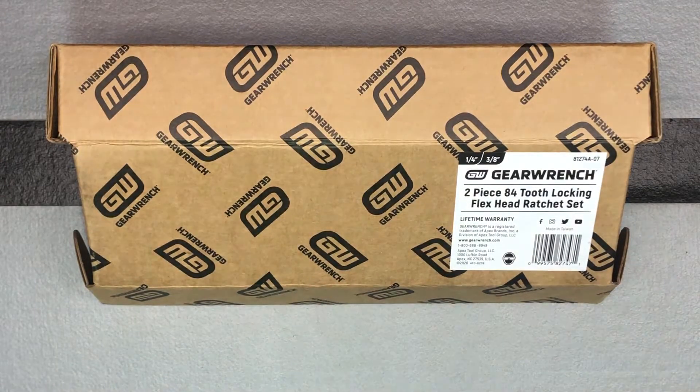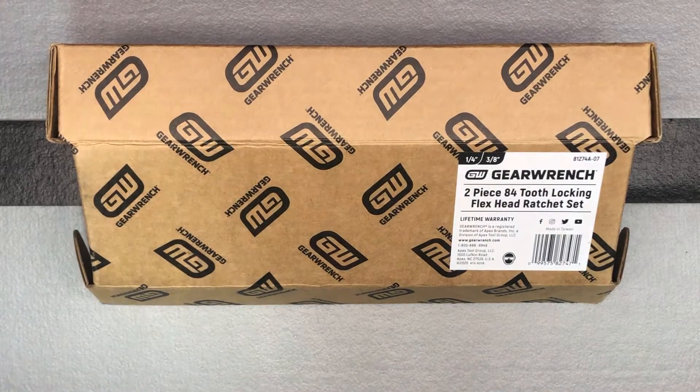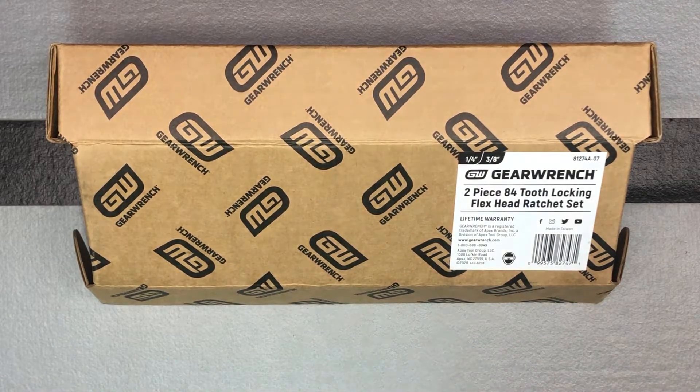Today we're going to look at some GearWrench locking flex head ratchets. Some of you mentioned how much you like the locking versions of the flex heads, because it can keep you from busting your knuckles and it's going to be more secure. That head's not going to move at all if you're in a tight space. This is listed as the new version of their two-piece drive 84 tooth locking flex head teardrop ratchet set.